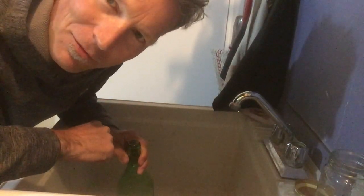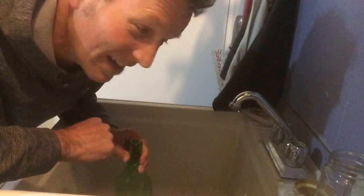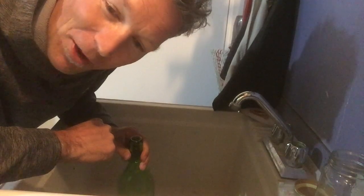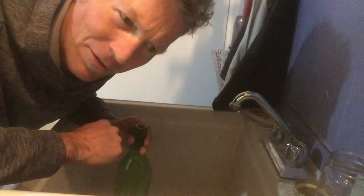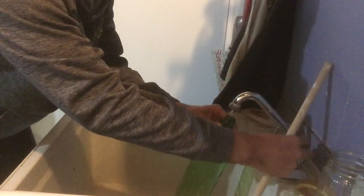I came down to the basement and got thinking — I should try putting water in the bottle to see if that changes the pitch. I have a wine bottle, and my family has made wine long before I was born, so I have a number of empty glass bottles. Here's what it sounds like with nothing in it.